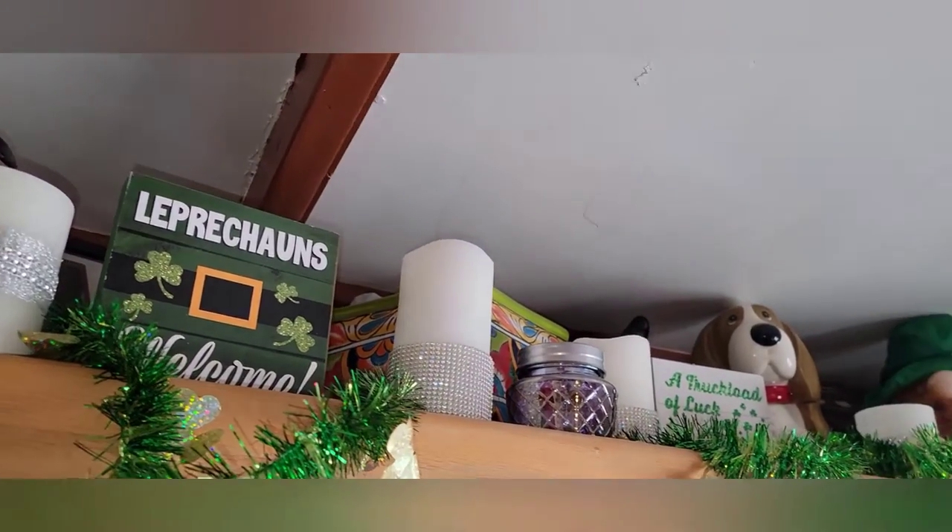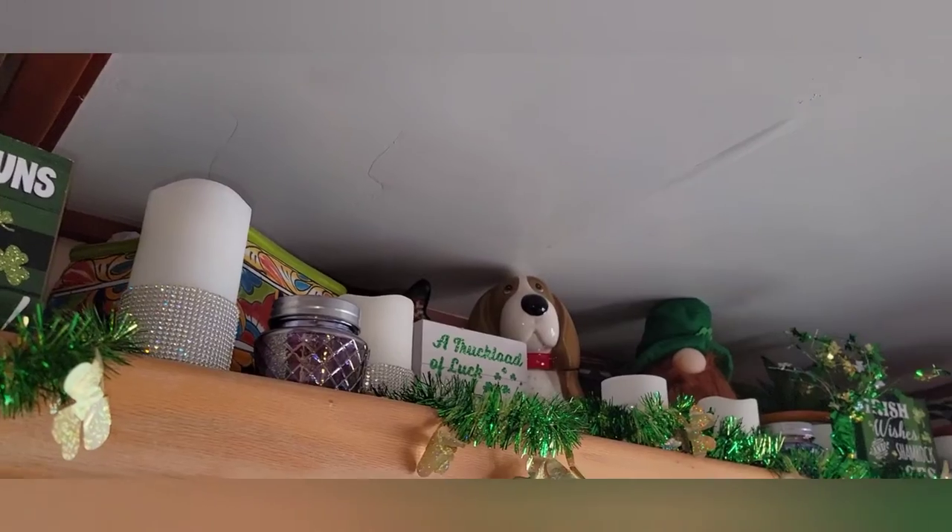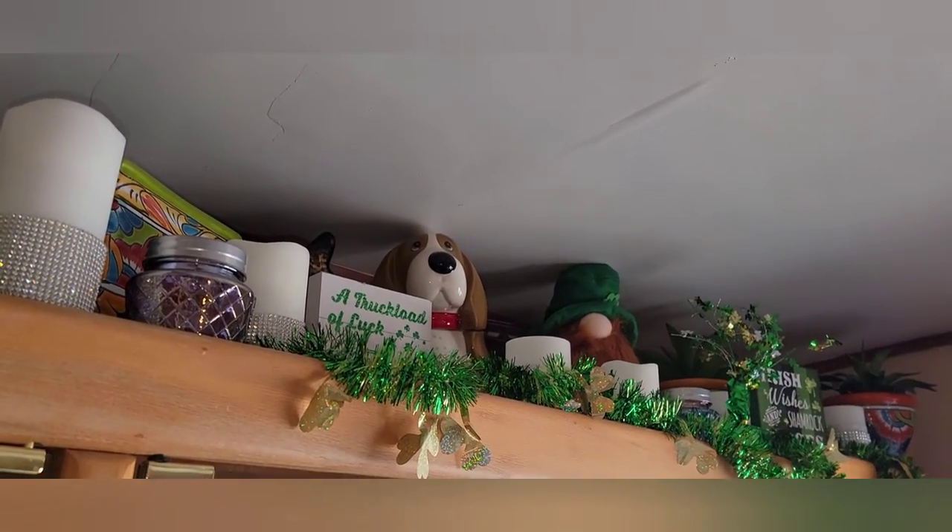I'm going to take down my St. Patrick's Day decorations and put up my Easter decorations!